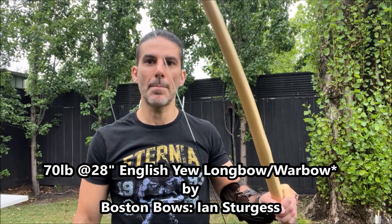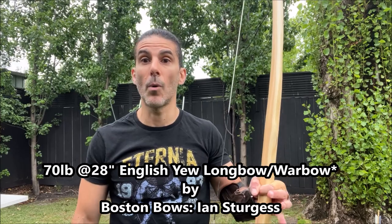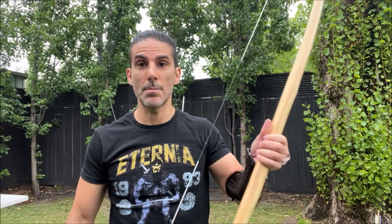Today we have a 70 pound at 28 inch longbow made by Boston Bows — Ian Sturgis is the bower. This bow is made from English yew. In my previous videos we tested a 55 to 60 pound Pacific yew self bow made by Ravenbeek, and we also tested an 87 to 93 pound war bow which was a tri-laminate by Black Arrow Longbows.